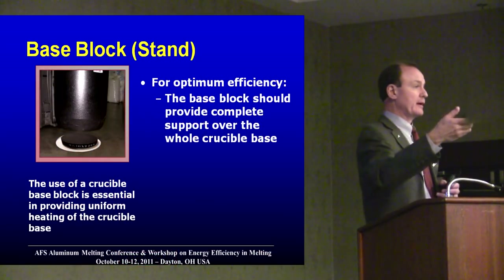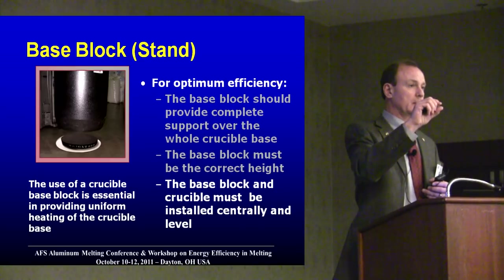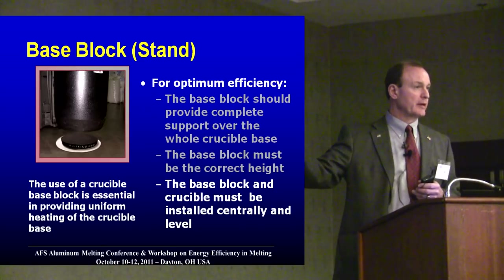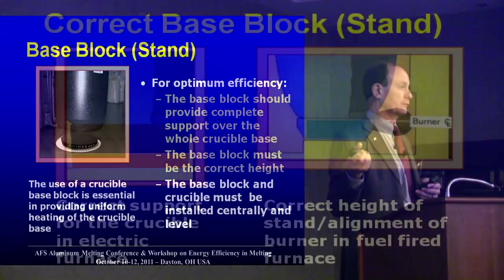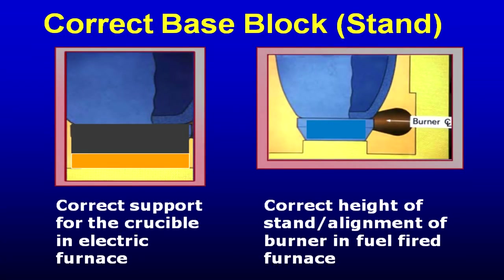Underneath the base block, if you have a dip-out furnace, the people that make insulating materials make very thin paper — looks like a gasket — that you can put under the base block so it doesn't stick to the floor of the furnace. In an electric furnace you can use refractory pads under a thin silicon carbide base block. A base block in an electric furnace — maximum you'll probably get out of it before it oxidizes is two crucibles, maximum.